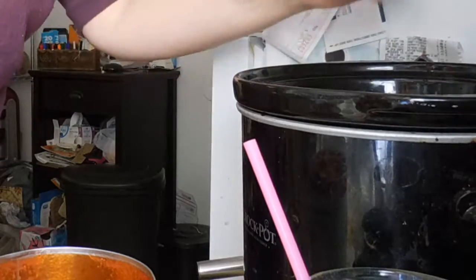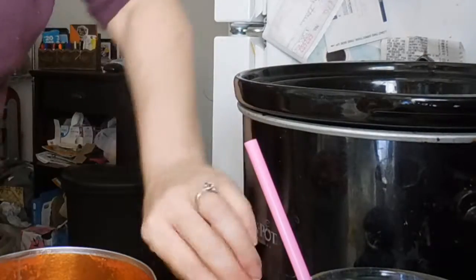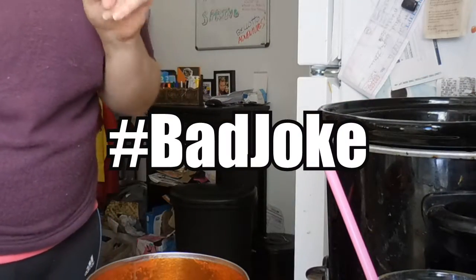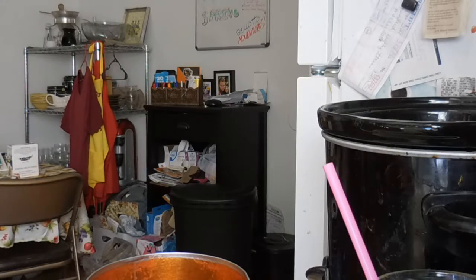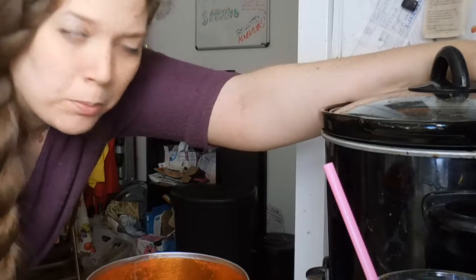I have my pink Himalayan sea salt — just a little bit. And then I'm going to turn it on high. Put that on top and it should probably be done when Rob gets home from work.